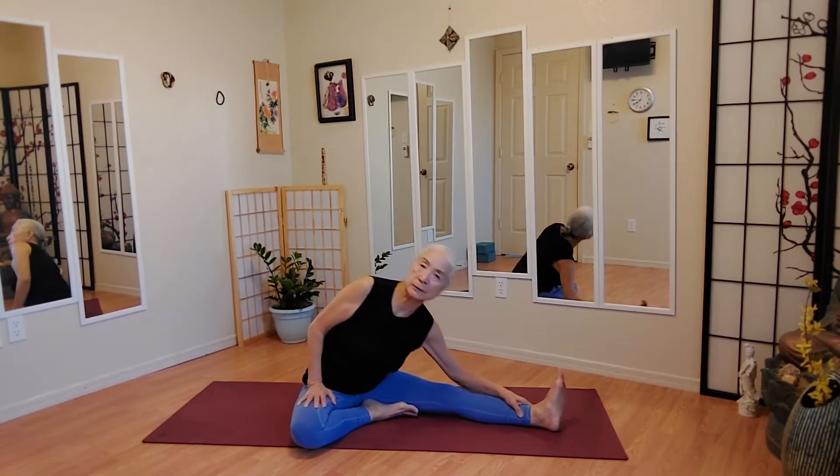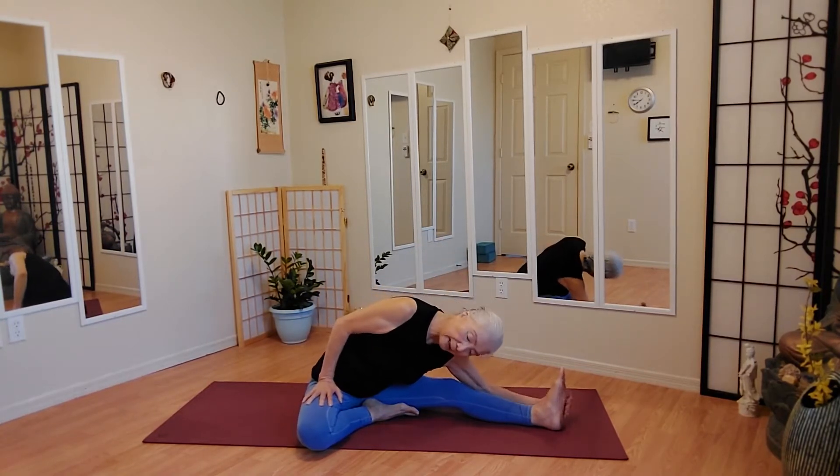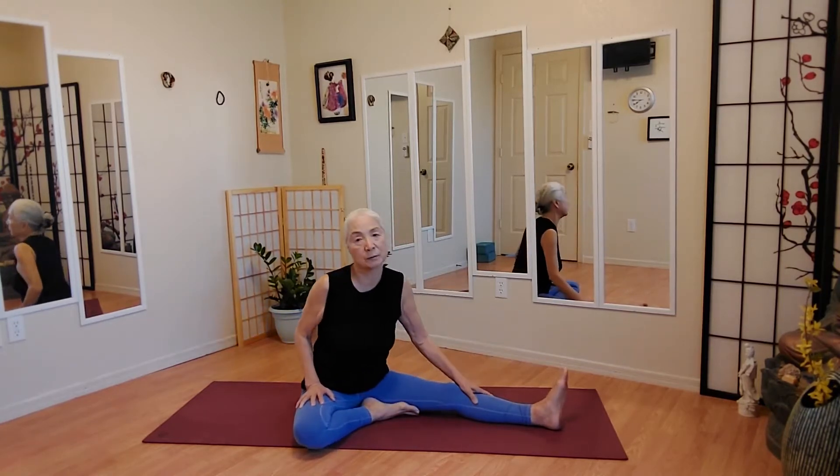Go a little closer to the elongated leg. It doesn't matter which side you do because we're going to do both sides.